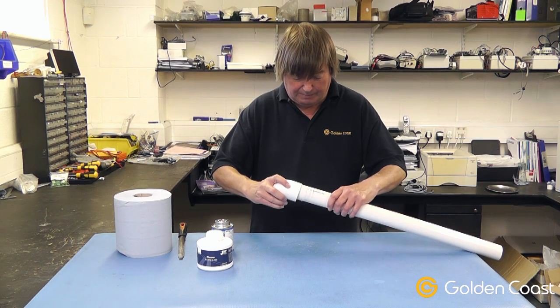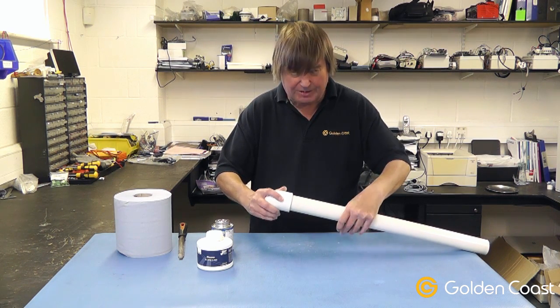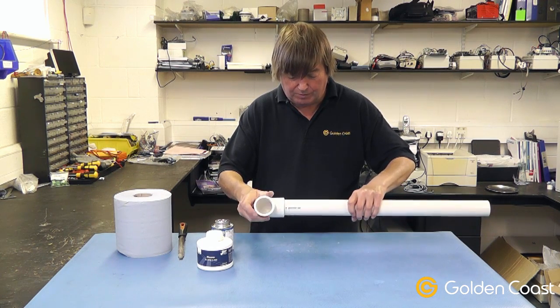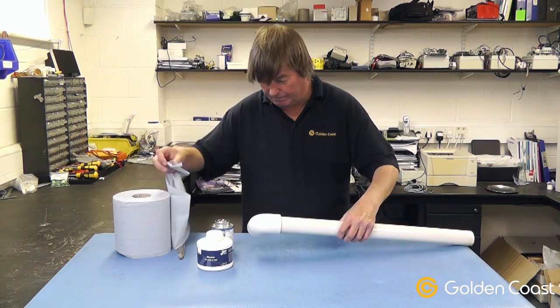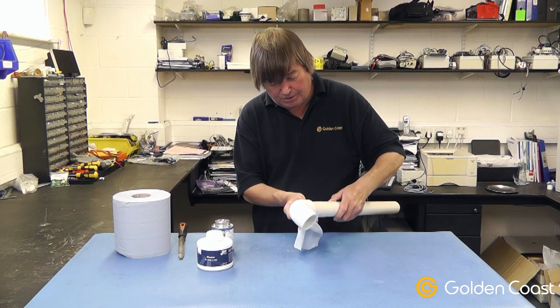Then we get our fitting and we firmly push them together — you can twist at the same time just to get an even spread of the glue. As you can see that's gone off straight away. If there is any excess you can just get a piece of paper and wipe off any excess glue.